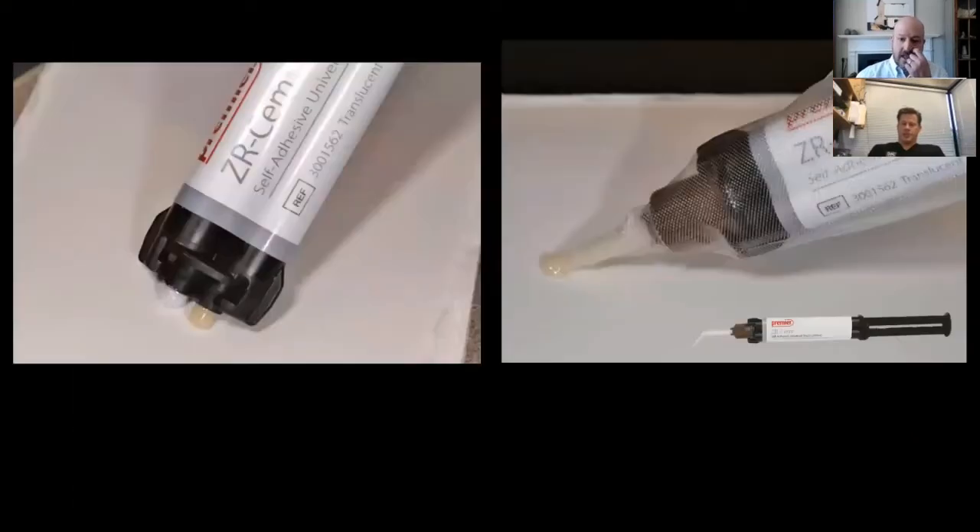This is the ZR-cem cement I sent you. It's a self-adhesive resin cement, and the trick with these dual-barrel syringes is always to bleed twice — once through the syringe and then through the tip. I also like that you used a barrier sleeve here — it's called Sleeve-It. When you think about self-adhesive resin cements, is there something about that category you like, or is it more of a universal one-stop that you can use for everything?